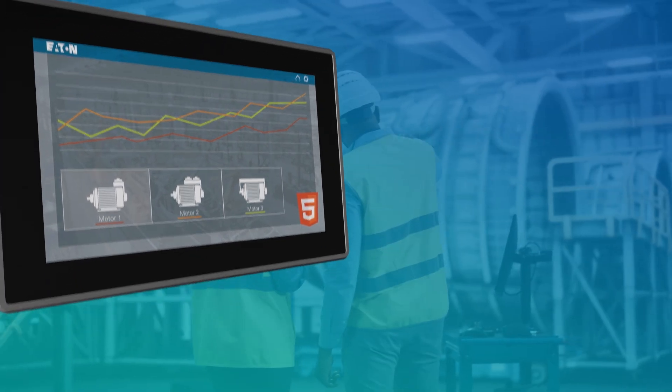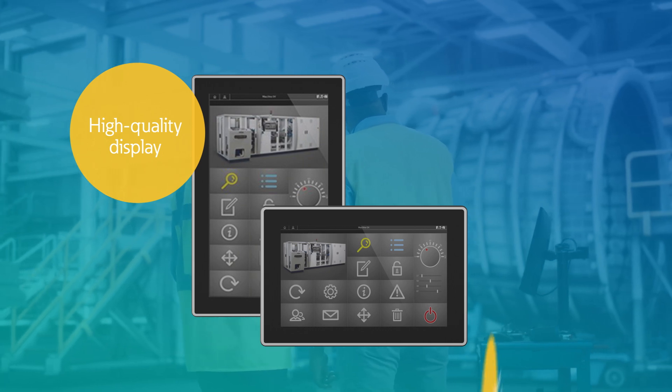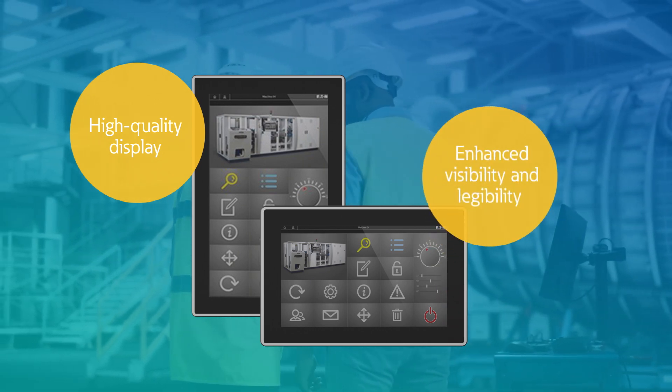The XH300's intuitive and innovative design includes high-quality all-sided display views, enabling enhanced visibility and legibility even in hectic or challenging work environments.